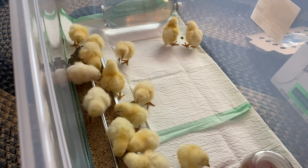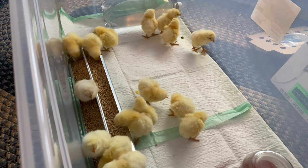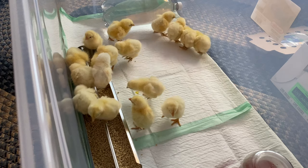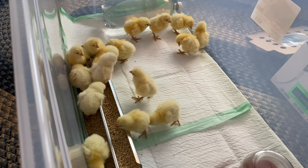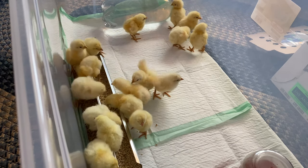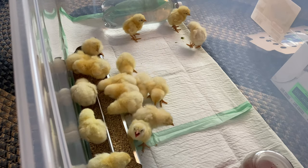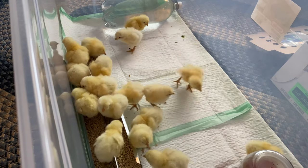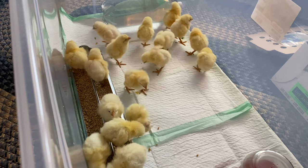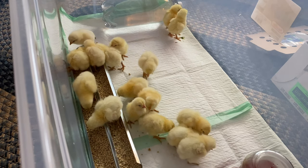They've already found the food! I wanted to talk a little bit about what I have on the bottom of the tote. Normally I would use newspaper with paper towels on top to give the chicks traction and something absorbent. This time I decided to use puppy pads — I had some extras, and while I'm keeping the chicks in the house, they really keep the dust down. They're also easy to swap out: just roll them up, throw in new ones, and keep the tote a lot cleaner.